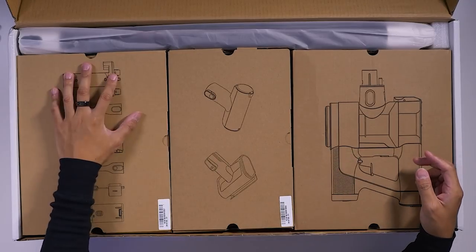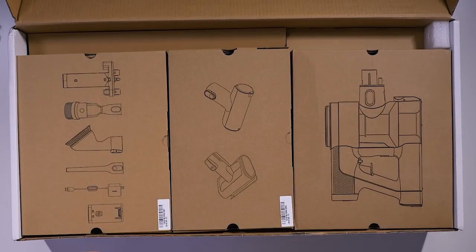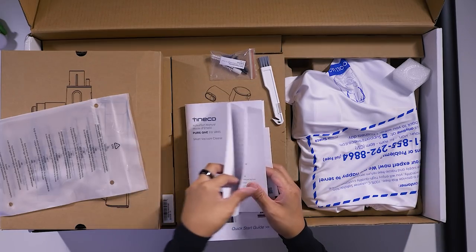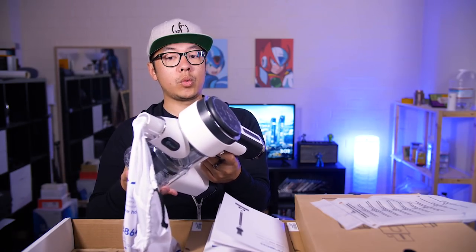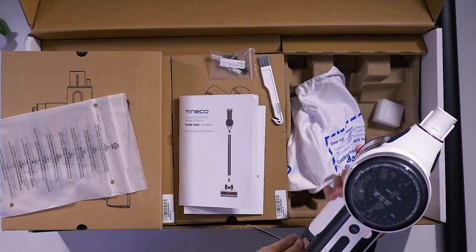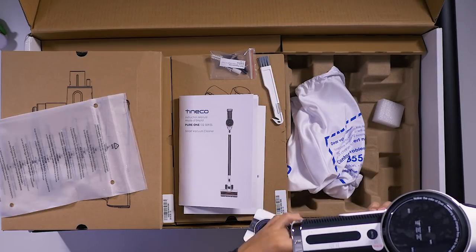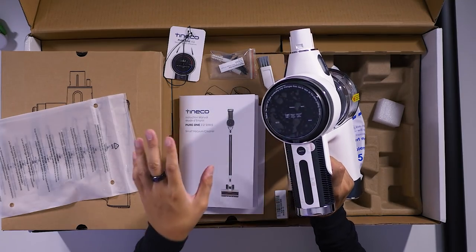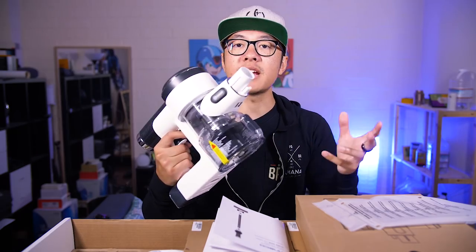Inside the box we have the main motor, a bunch of different attachments all nicely segmented, and an extension piece that connects the motor down to the various attachments. There's also the instruction manual. There's a swipe control to manually adjust the suction power, but it should also do that automatically depending on what it perceives is on the floor.